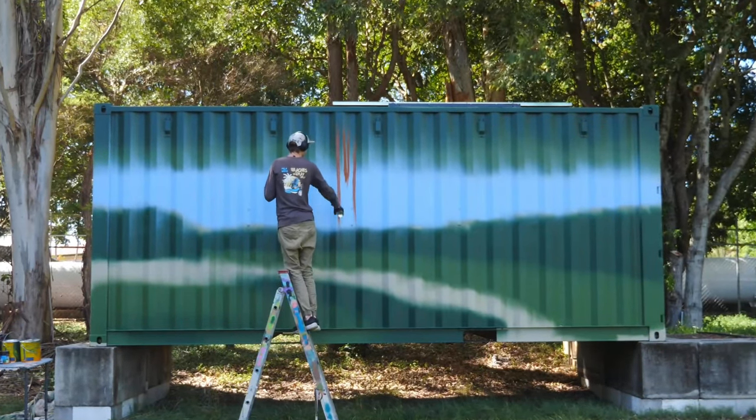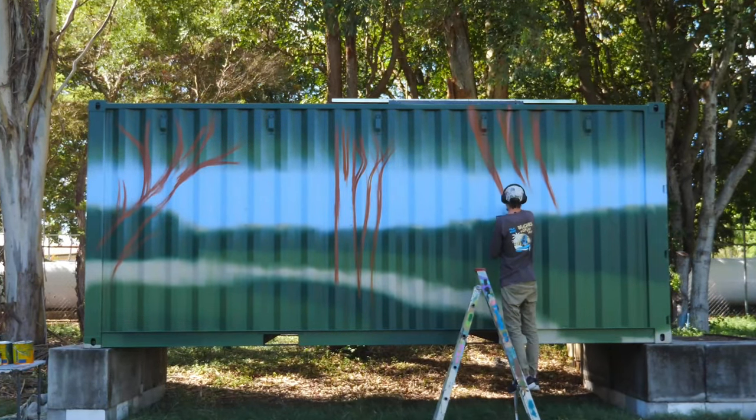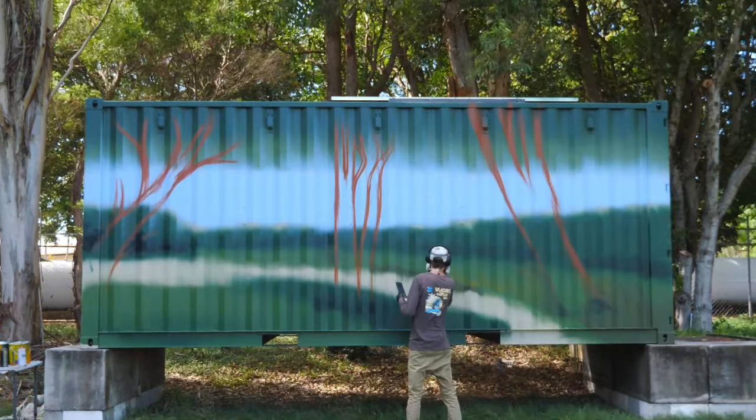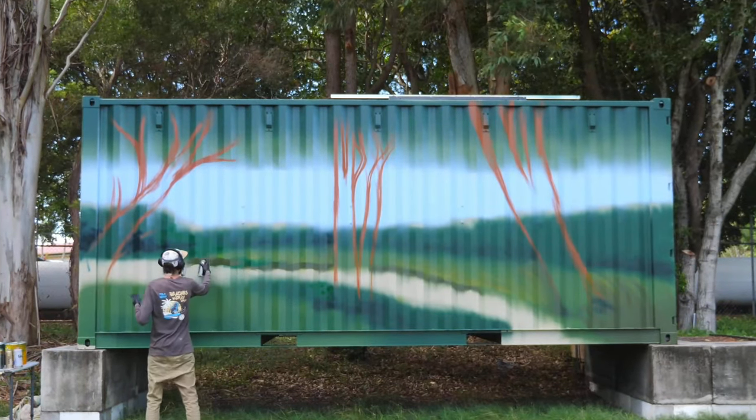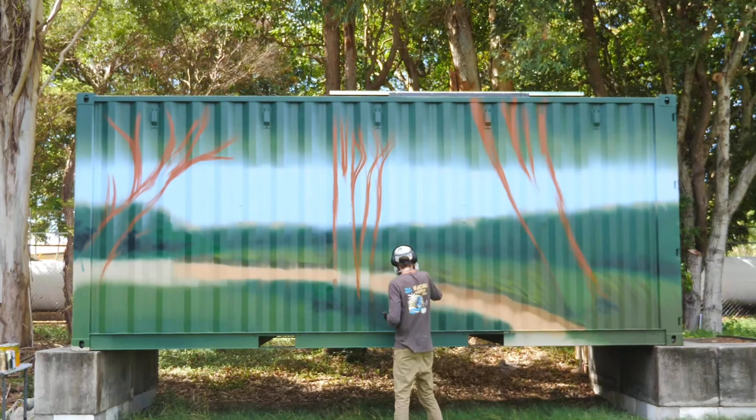I started sketching out the trees with spray paint to line up with the trees that are behind the container. I think this is a really cool effect — I've done this quite a bit in my murals, using what's behind the object and making it line up when you're looking at it from a certain point.